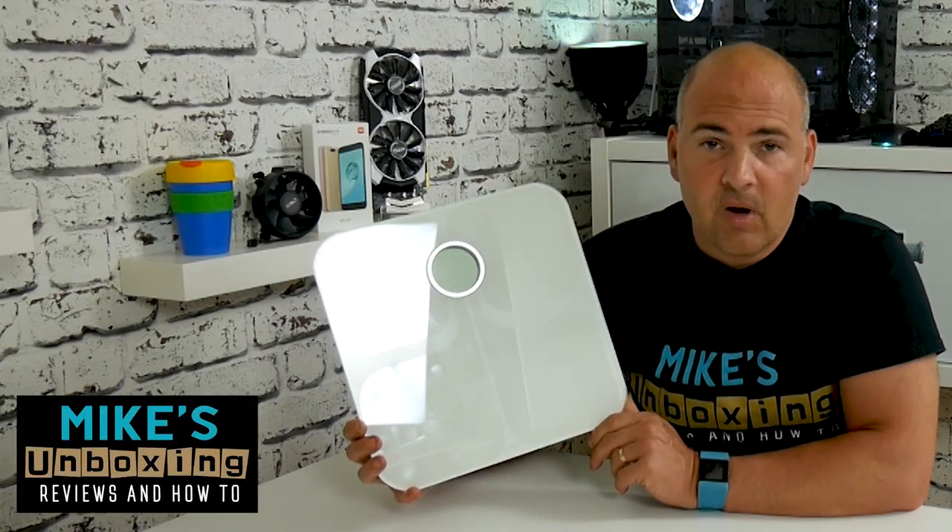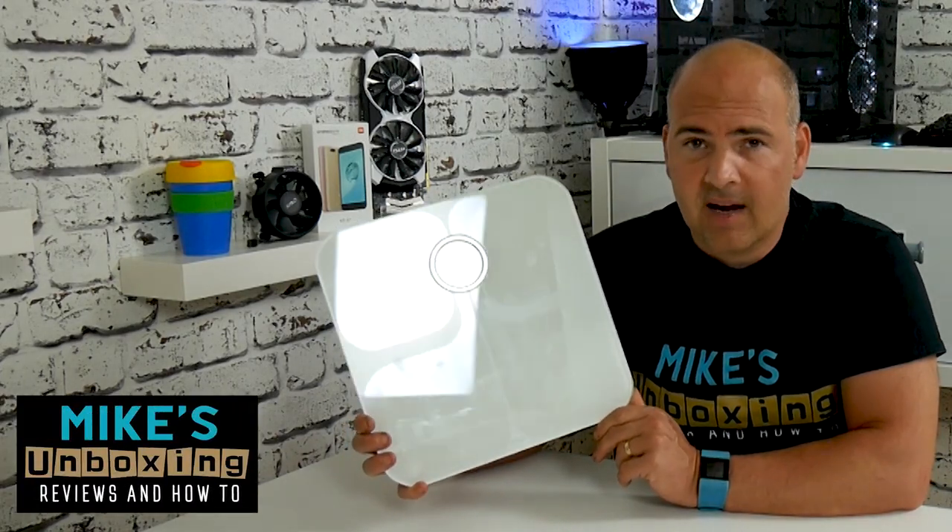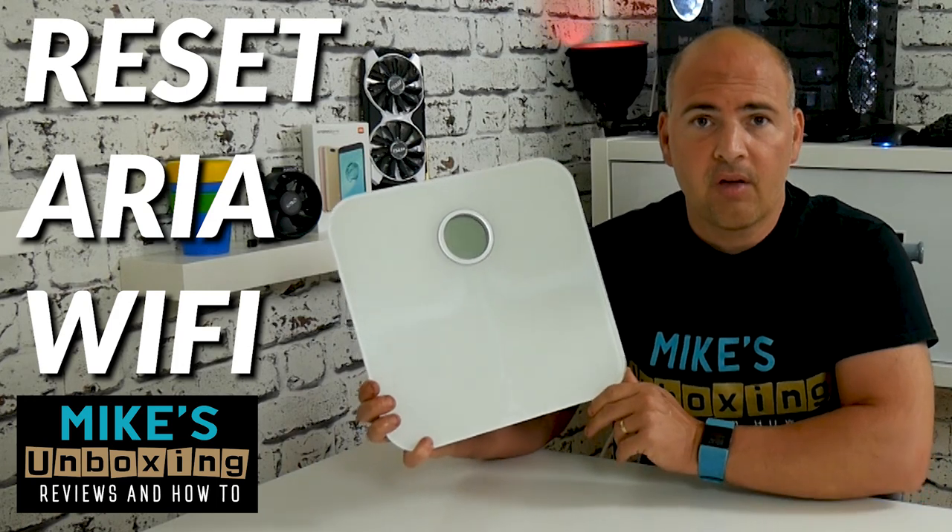Hi, this is Mike from Mike's Unboxing Reviews and How To, and today I'm going to show you how to reset the Wi-Fi settings on your Fitbit ARIA.